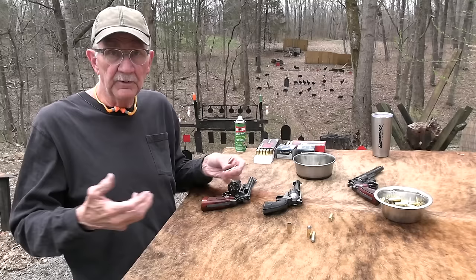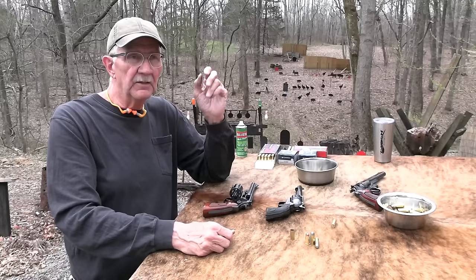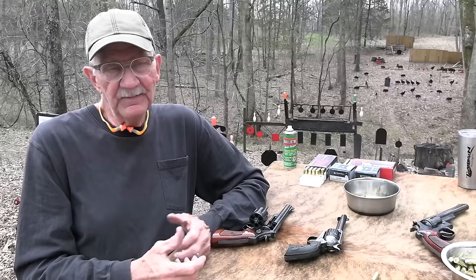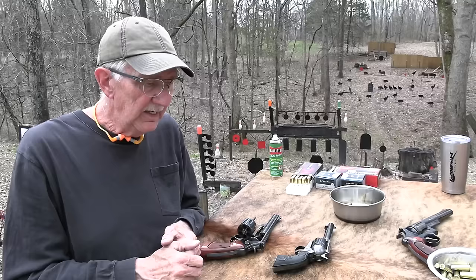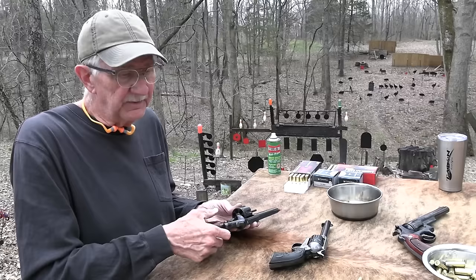And still today you have the .45 Schofield around — people load it, buy it, shoot it. That's a factory round I bought somewhere. And you have the .45 ACP, which is even shorter than the Schofield. Nobody's going to probably try to put that in a Schofield or Colt Single Action, but you've got two or three really popular .45 caliber handgun cartridges. I see on modern boxes of ammo sometimes it'll actually say .45 Long Colt or .45 LC, just to make it clear. A lot of new shooters aren't familiar with the history and get confused. I try to call it .45 Colt — that's what it is — but give people a break on that.